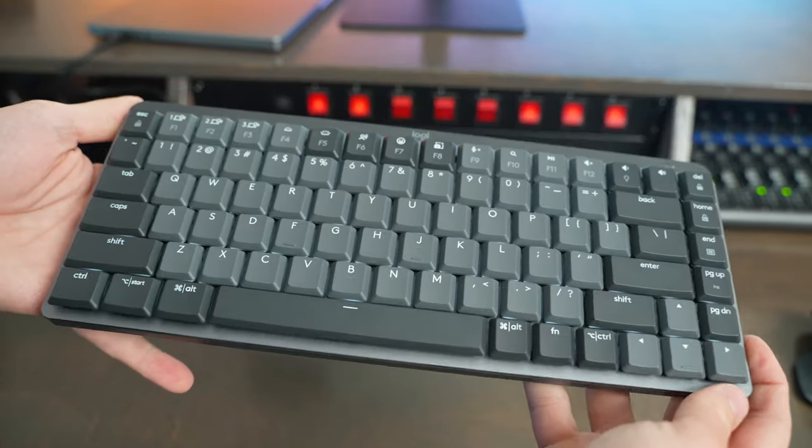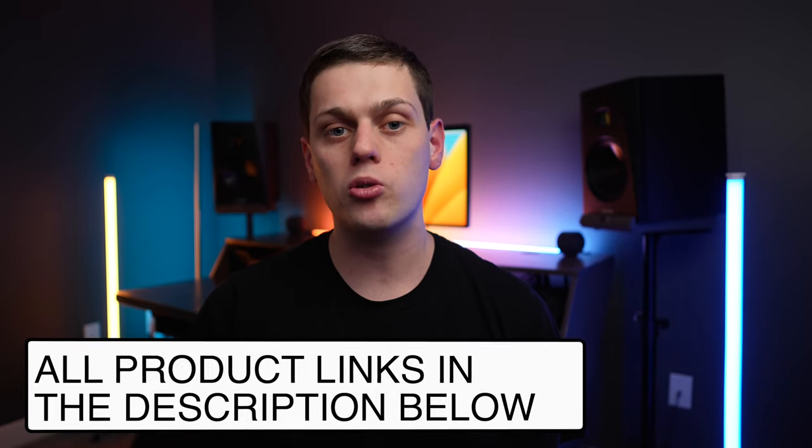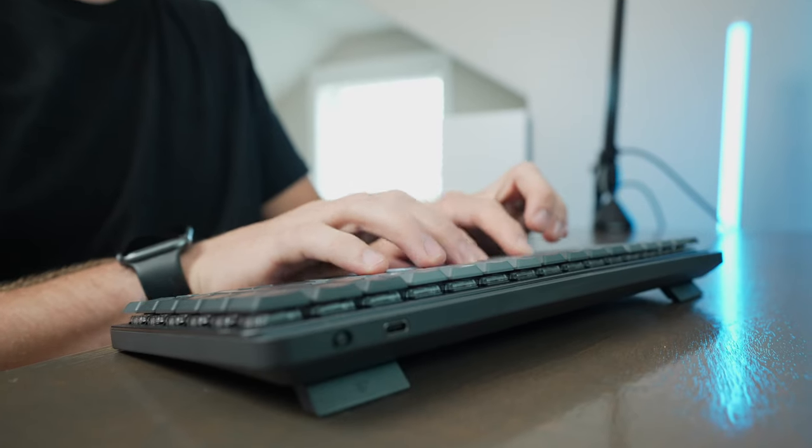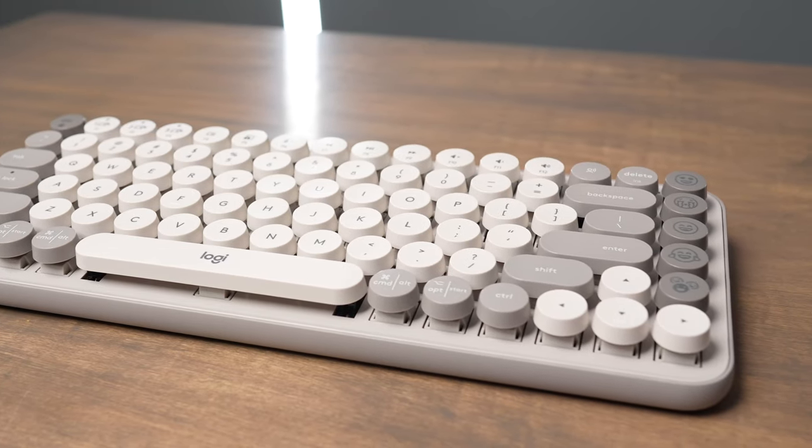If you have any other questions about these keyboards, leave a comment below and I'll do my best to answer them. If you're interested in buying the Popkeys or the MX Mechanical Mini, I have links in the description below, and I'm also linking my more dedicated reviews where I go into even more detail on both keyboards.